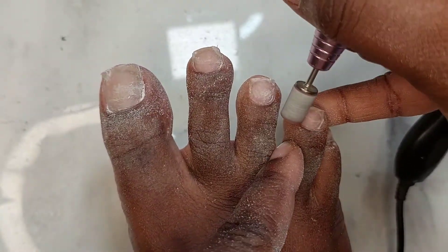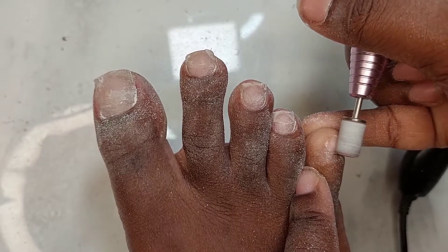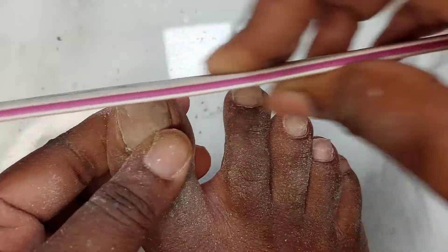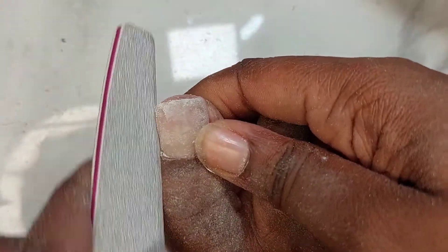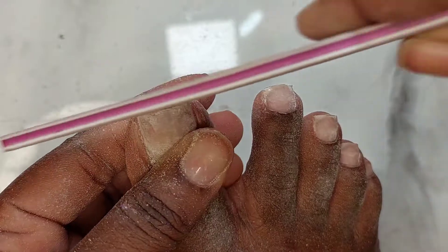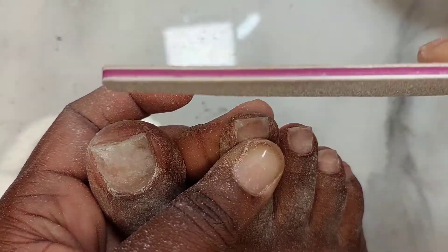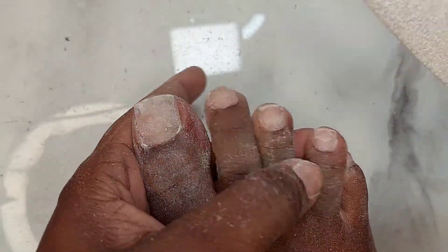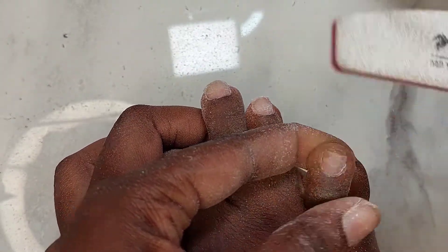I'm using about a 150 or 180 grit sanding band. If you do this on a regular basis, the sanding band doesn't need to be aggressive — you can use a much smoother, softer file. Because I was working with product on top of my nails, I used a harder bit, but not too hard — around 180 grit. I'm being very mindful when filing, making sure I don't create an avenue for ingrown toenails. I like to file the sides of my nails and keep them slightly straighter.